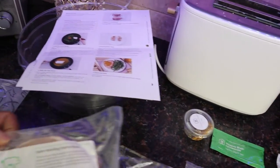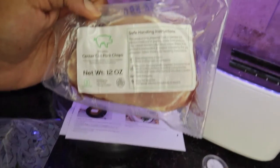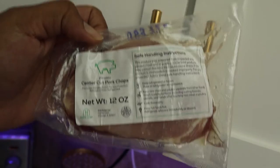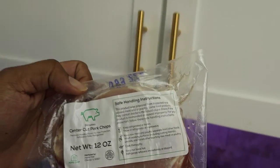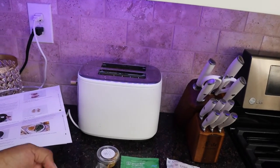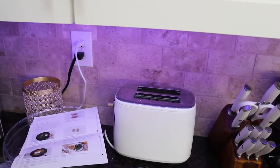So what we have here is your pork chop. I don't really eat pork like that too much, but every once in a while I may have something, you know, just something different. I usually try to eat mainly fish and chicken, but I even cut down on chicken a lot.